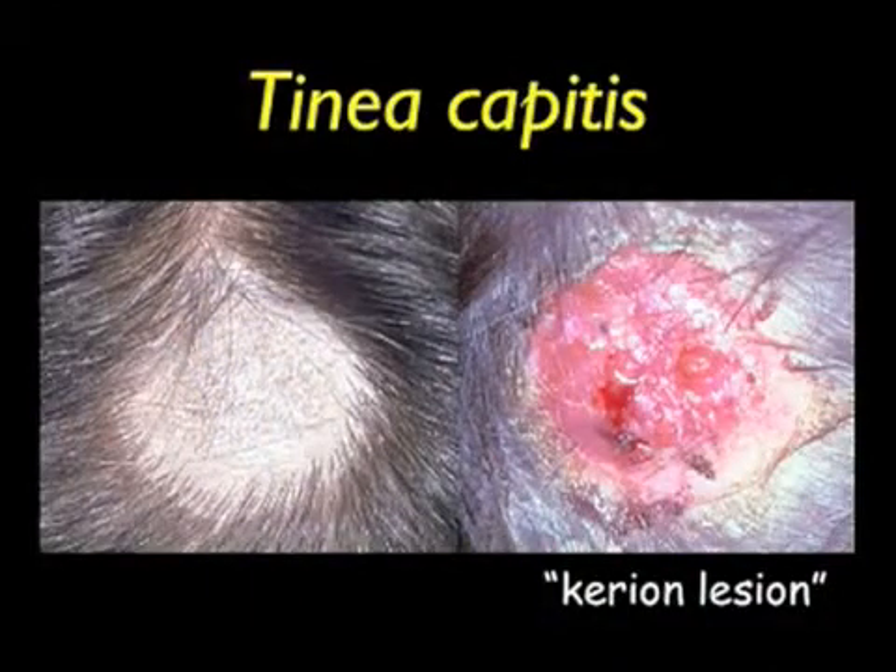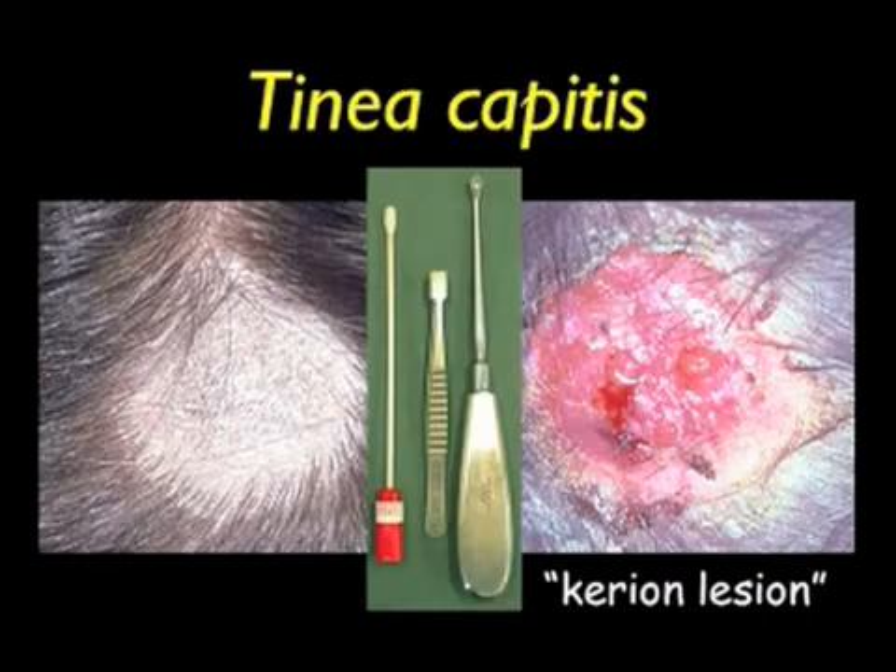On the left, you see a typical scalp lesion showing hair loss and scaling. Note there are many small broken-off infected hairs in the central part of the lesion. On the right, you see a typical large kerion-type lesion consisting of crusts, matted hair, exudate and scalp debris. You will need a bone curette to scrape the scaling areas, and a pair of small tweezers to pluck out infected hairs. Take a swab of the lesion to pick up any loose scales to finish the collection. Swabs are very valuable tools when collecting from a kerion lesion.